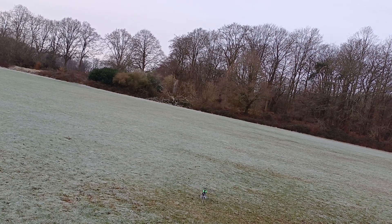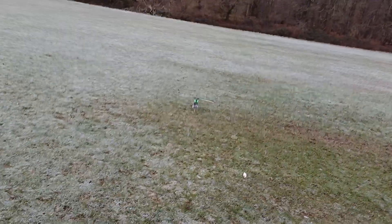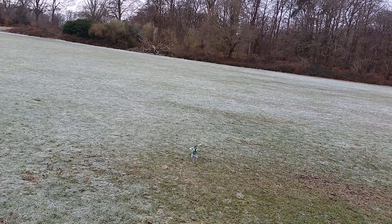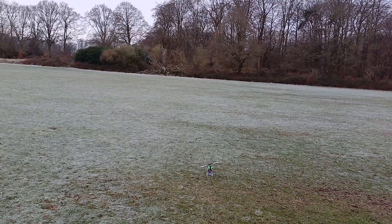So like I say, it's a quick video with the Align T-Rex 450 — many, many more videos to come. Thanks for watching, please subscribe and hit the like button. Cheers.